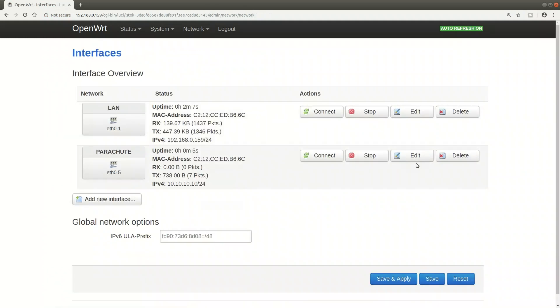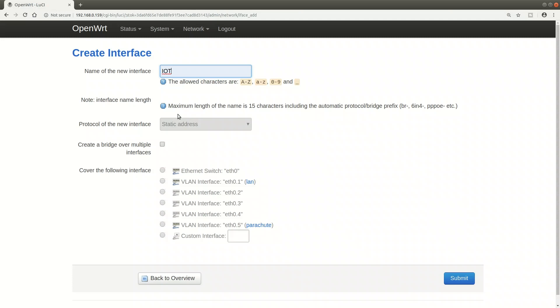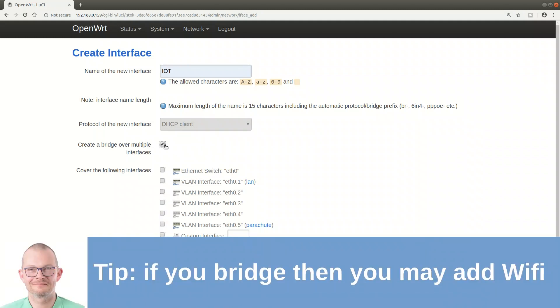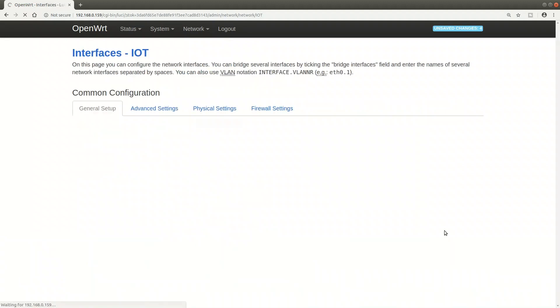Now let me create the other interfaces. I want the IoT network to be a DHCP client and connect it to the VLAN interface eth0.3. I'm also checking the bridge option because if I want to bridge Wi-Fi interfaces into it later, I can do so - it's good to tick that box as soon as possible.